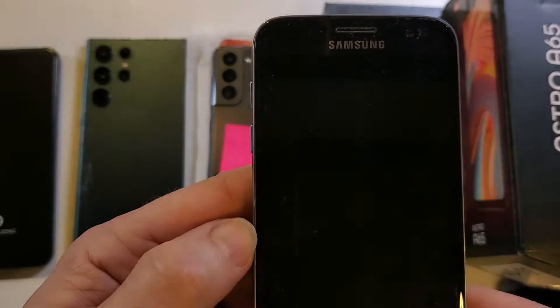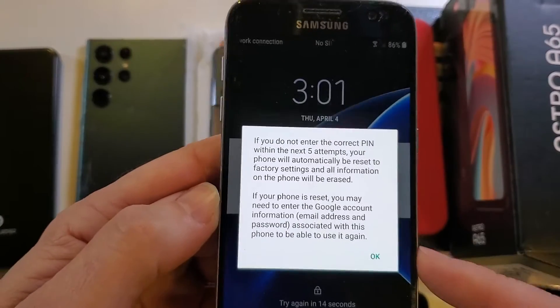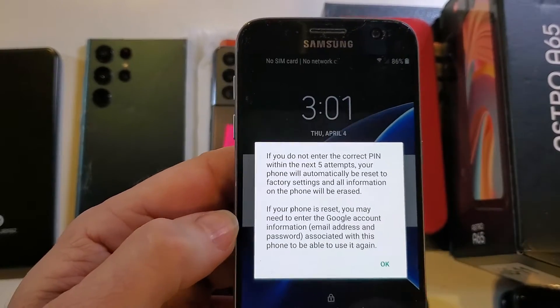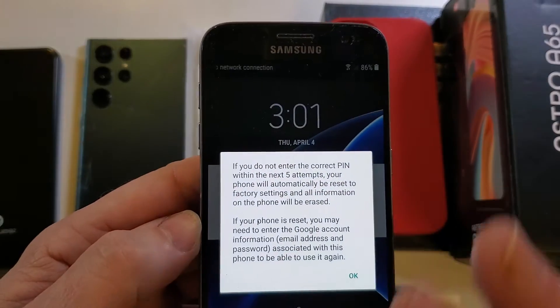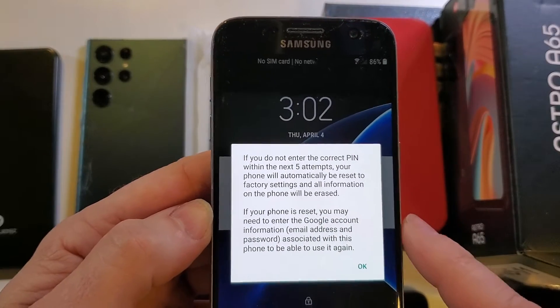If your phone is reset, you may need to enter your Google or Gmail account. If you entered your Google or Gmail account on this phone or any phone, you will always need to re-enter it to get back in. That's the only thing that's not erased during a factory reset — the security.